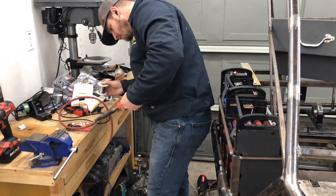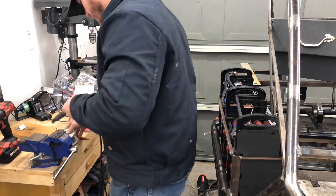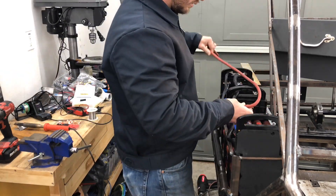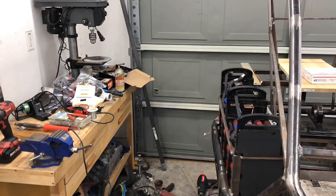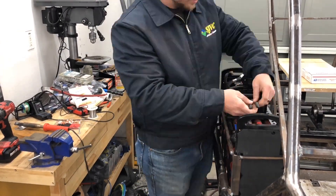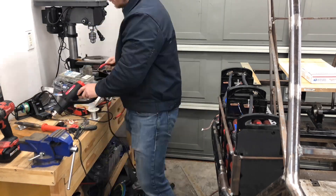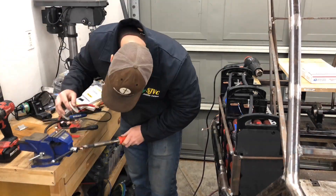During this section I'm cutting to length and running series connections between the packs on each side, plus three cables connecting the two separate banks on either side together. Everything is doubled or tripled up to achieve the lowest resistance possible and minimize any voltage drop due to cable resistance.